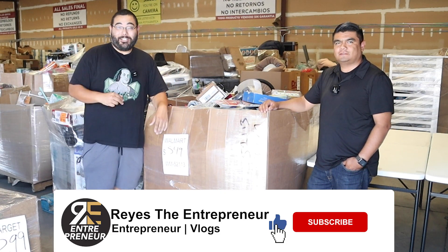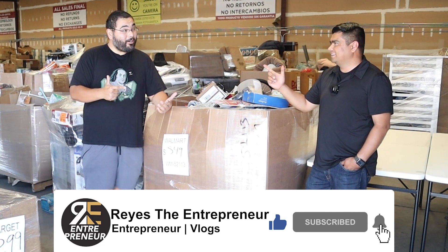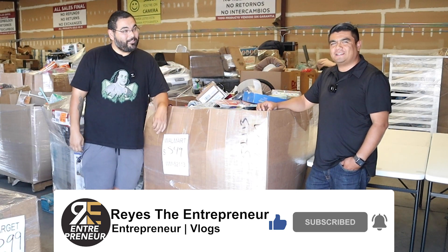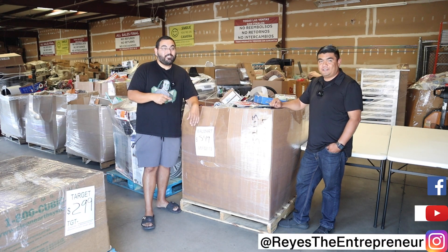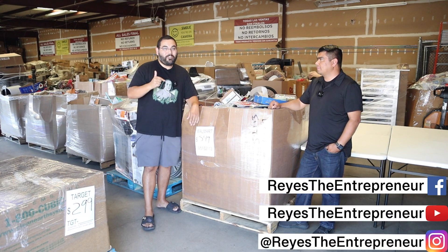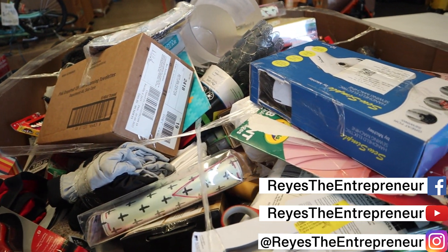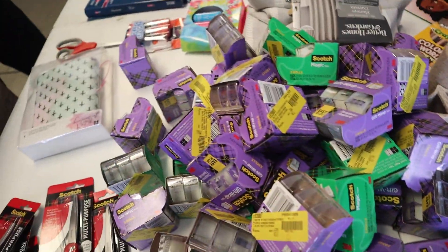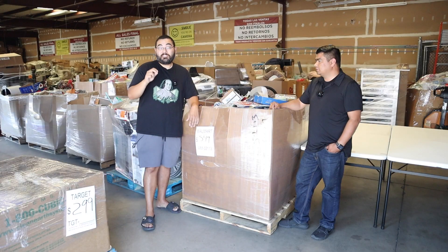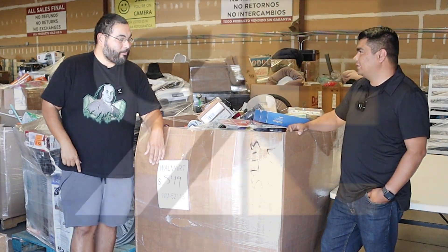What's up everybody, thank you for coming to another entrepreneur video. Today I got my homie Eric from BMP Liquidation Pallets. We're in Fresno, and he also has a location in Visalia. In this video we're gonna break down a pallet, show you all the stuff that comes in — the good and the bad — and how much Eric will sell it for, to see if the liquidation pallet business is for you.